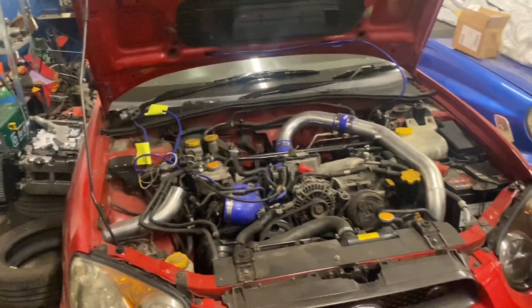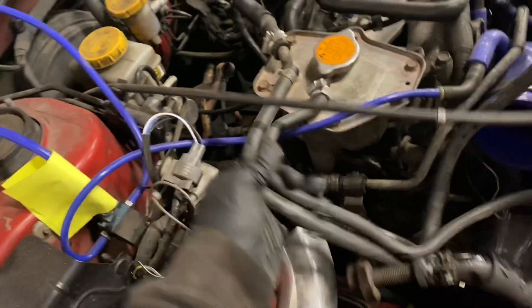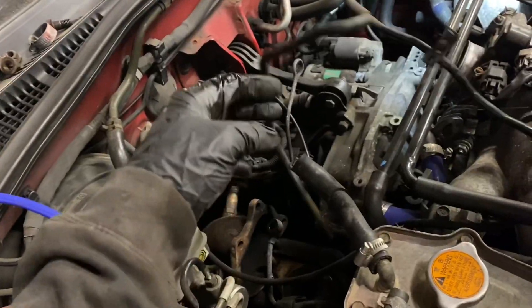We're back the next evening and the radiator is just about to come out. There's a top radiator hose to come off and the turbo is already stripped. Next are the mounts, then the gearbox bolt, starter motor, batteries are already out, and then the bottom mounts — then we should be able to take it out.